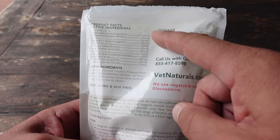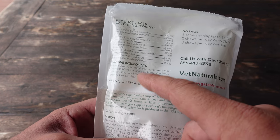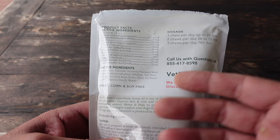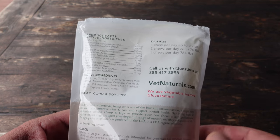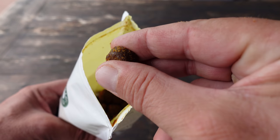Well, I guess you got your answer. On the packaging itself you'll have all the active ingredients and the dosage recommendations. There are also the inactive ingredients, and these are all made in the USA. The beauty of it all is every ingredient on here I can pronounce, and sometimes that's a rarity in human food, let alone dog food.